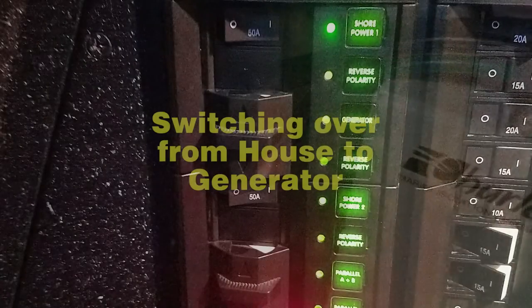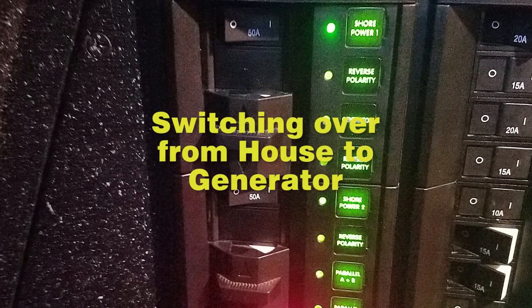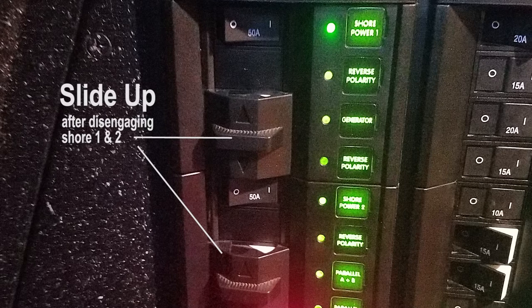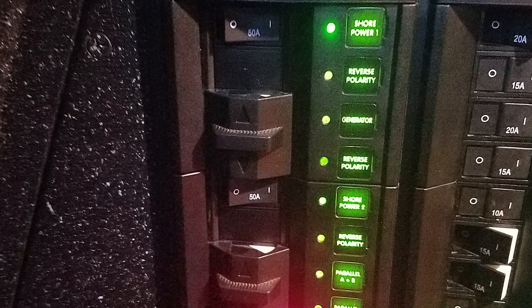Nothing has changed from switching the house power over to generator. You still shut off shore power one and shore power two, slide the cover up to reveal the generator button, and then slide up the parallel A-B cover so you can press that button. Once you start the generator — which will be handled in another video — you turn the generator switch on and the entire panel locks onto the generator.